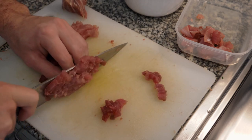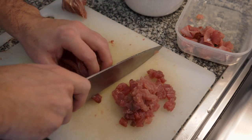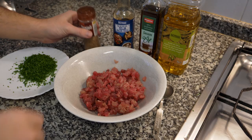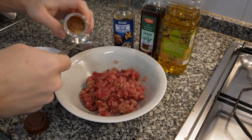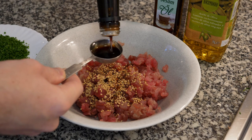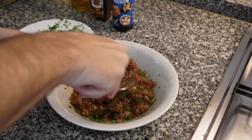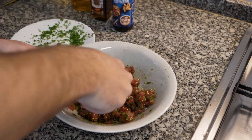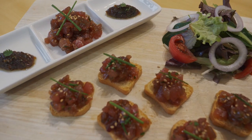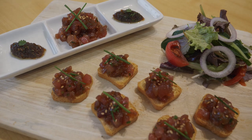After you have everything cut to the consistency you want, put the tuna in a bowl and measure out the soy sauce, sesame oil, olive oil, and sesame seeds. Add a bit of salt and wasabi at the end, then mix. After you mix it, give it a taste — if it needs a little more salt or you want it spicier, add more wasabi. And that is pretty much it.